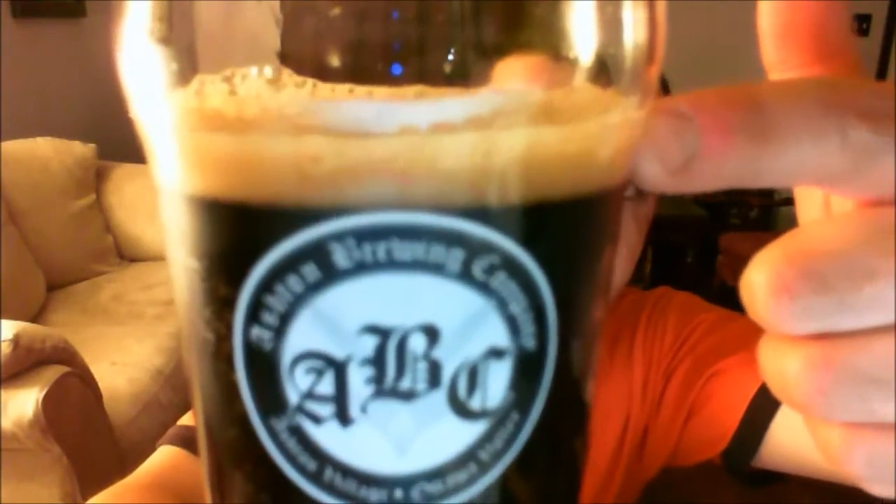A very, very faint bit of red at the bottom, got a finger of mocha head, tiny white bubbles.